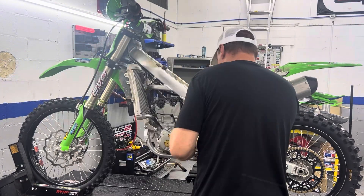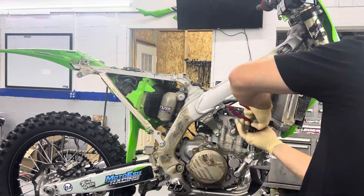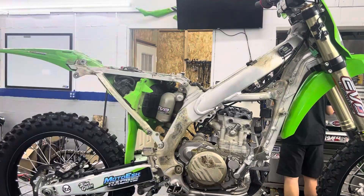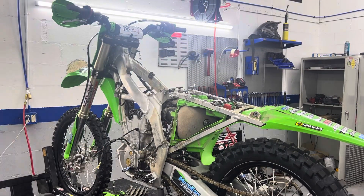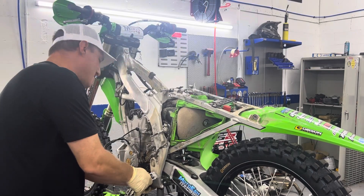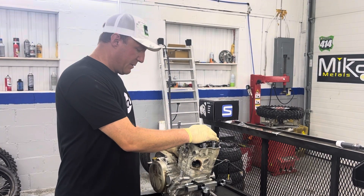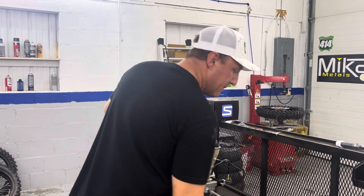Let's get started. Alright, so we've got our engine over here on the stand - it's out of the bike obviously. We're going to start pulling the covers off and taking the cylinder head off, breaking this thing down and seeing what we find as we go. Should be interesting.